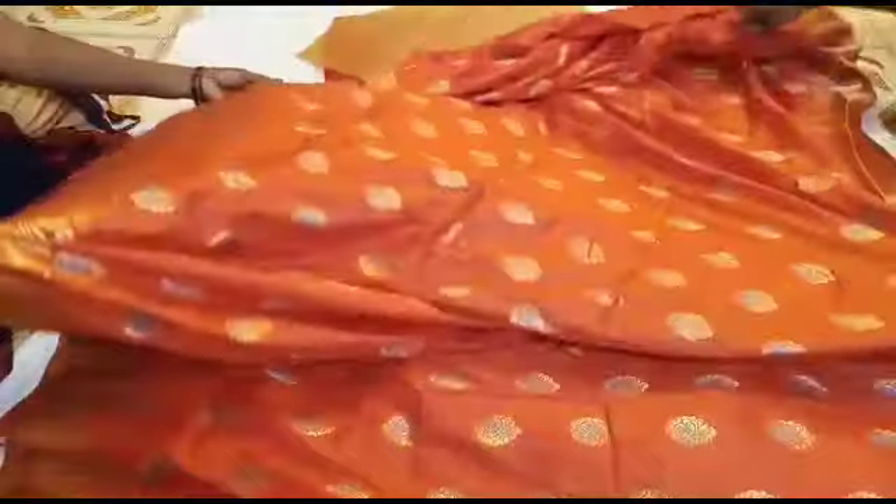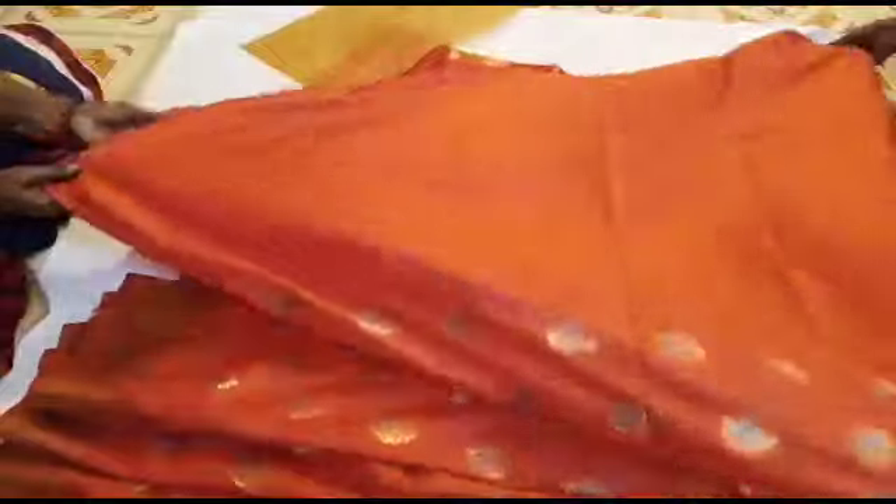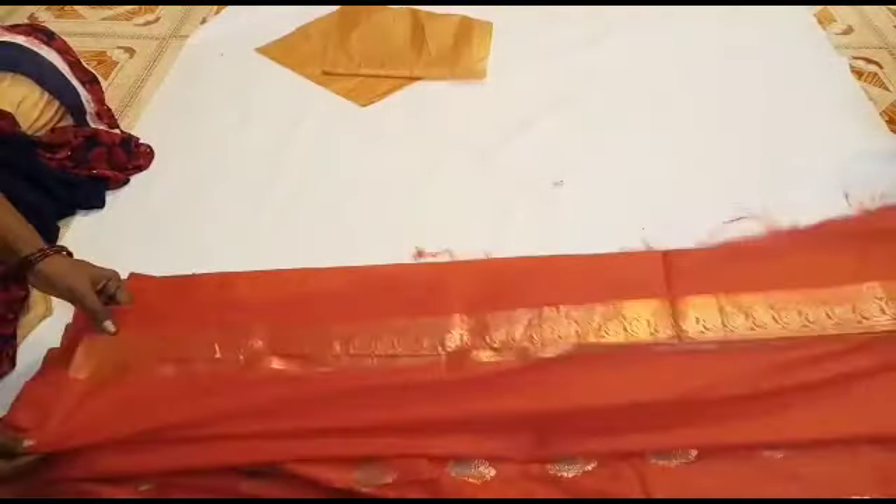You can use the procedure. You can use the screenshot in the description, use the sari information, use the support. Once you have the password, you can send the address.